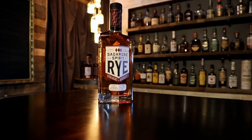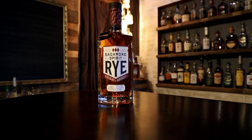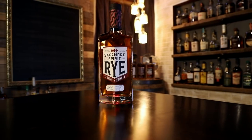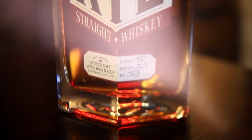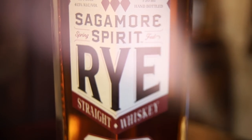It warms you right up though. This is why I like ryes in cold weather — it really just gives you straight warmth. I can't call it a Kentucky hug; maybe it's a Maryland snuggle — a Maryland squeeze. Will you be my Maryland squeeze? I'm feeling nice and toasty. It's a really great start and I can't wait to go to the next one.